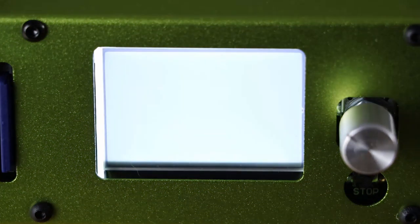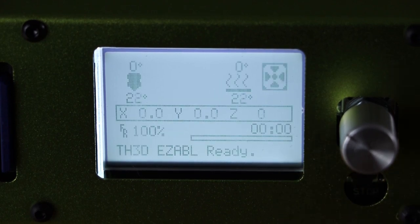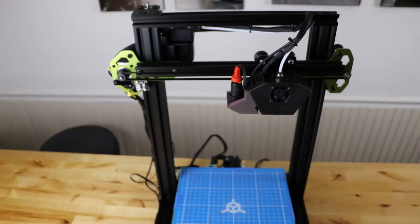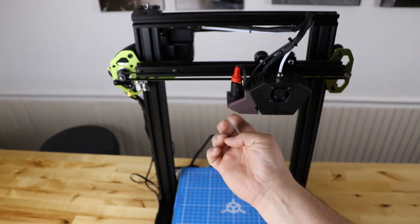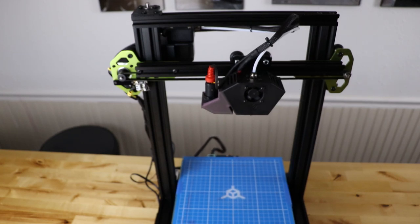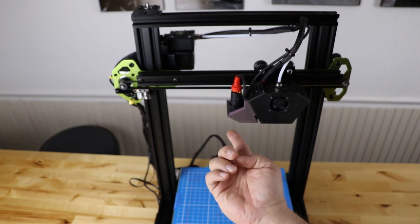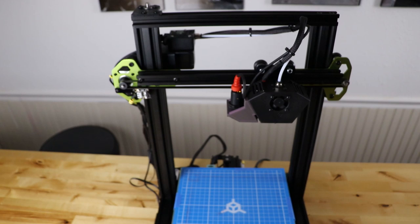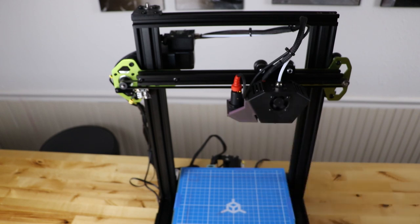Plug the printer back in, flip the switch on, and watch it boot up to the TH3D splash screen with the firmware version and TH3Dstudio.com displayed — it booted up just fine. Next, verify the ABL is working: if you touch the sensor, you can see the light going from green to red. To do a proper test, go to Prepare > Auto Home and hit the button. It'll home both X and Y axes, then come to center and lower for Z. Put your finger under the sensor twice — if it stops, you're good. If it doesn't stop, flip the little dip switch we talked about earlier and test again.